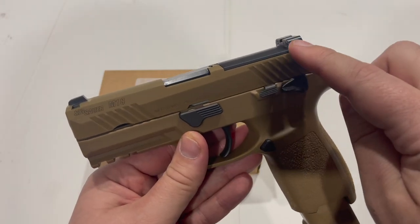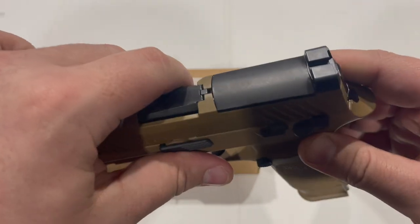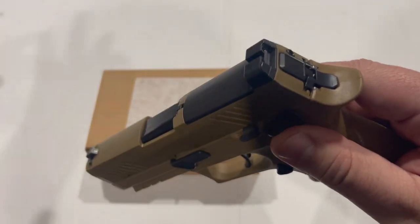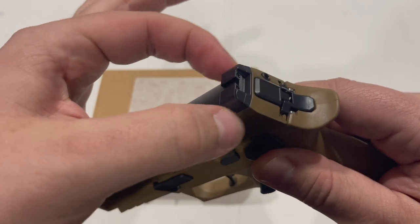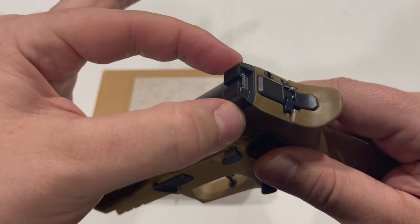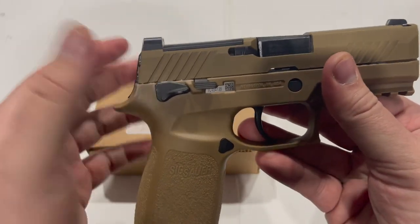It will also allow you to keep your rear sight and your front sight and they will co-witness with that optic since it will sit low enough. The rear sight is actually a separate piece from this plate, so the plate will be removed and the optic will go in and it will have a similar interface here that the rear sight will then stack on top of, like it does now on the plate.